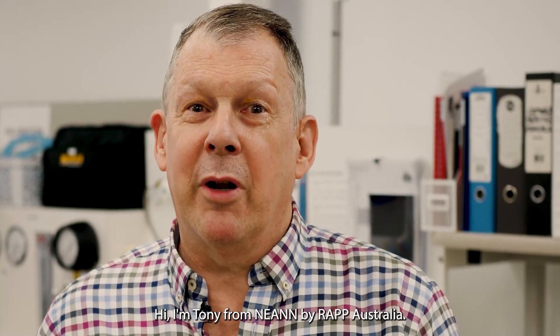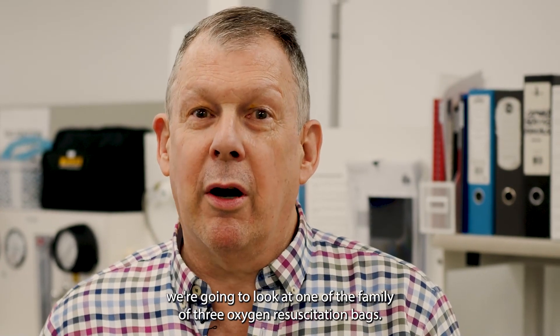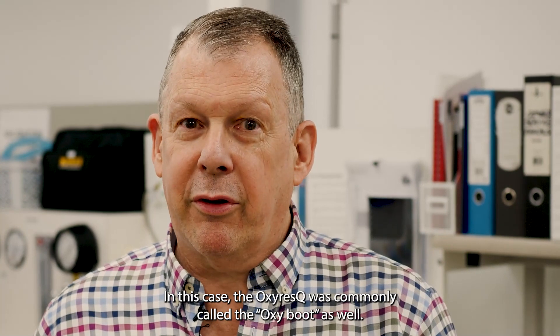Hi, I'm Tony from NEAN by RAP Australia and today we're going to look at one of the family of three oxygen resuscitation bags. In this case, the Oxy Rescue.